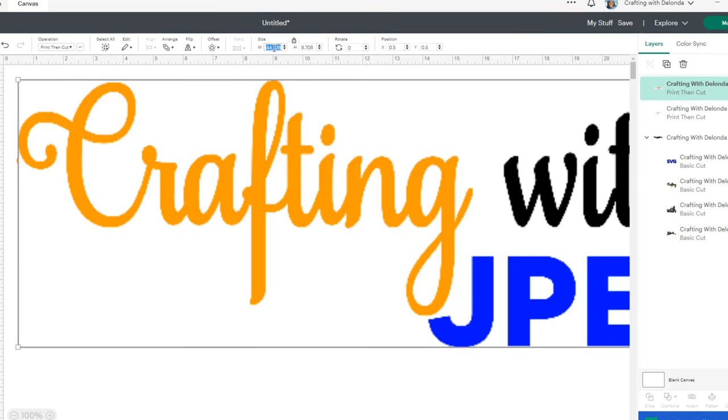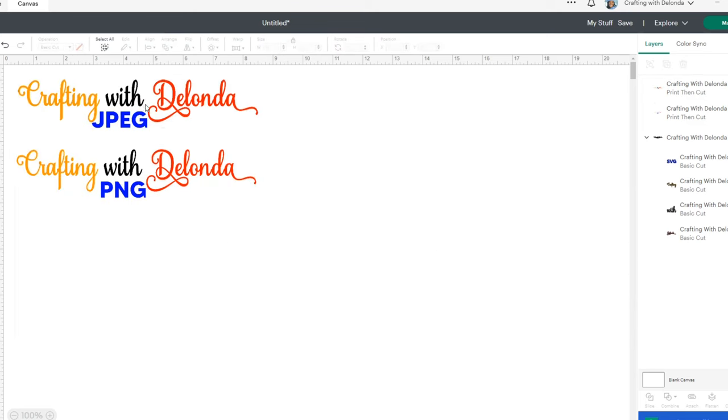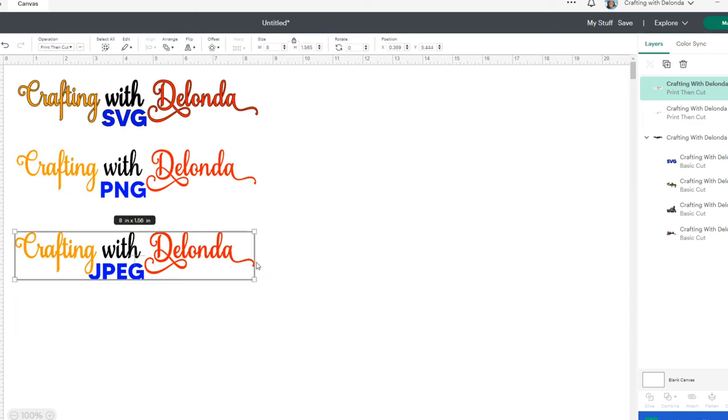I'll just move it down. So now we have three different files and it's time to click Make It. Let's do that.